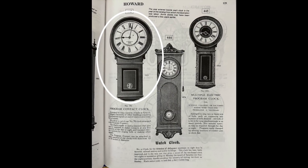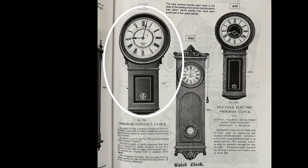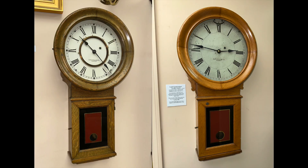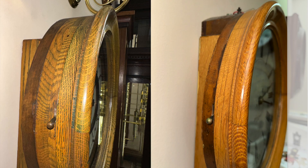I knew about the Model 70 program clock from images in E. Howard catalogs. Here is the Model No. 70 program clock next to a typical No. 70 case. You can see the top of the case is wider than a conventional No. 70, but the design is the same. The increased width is necessary to make room for the program components.